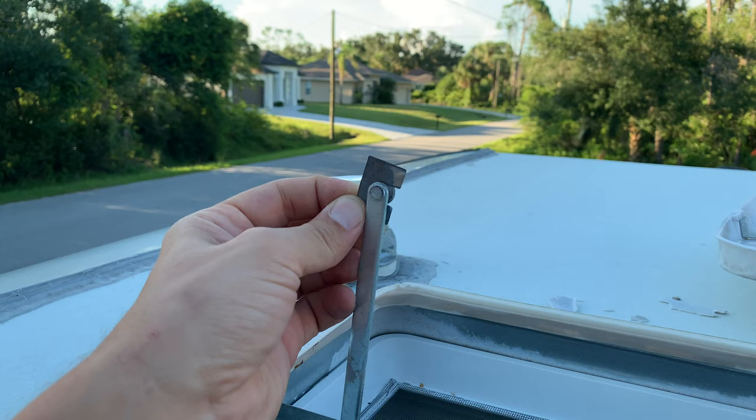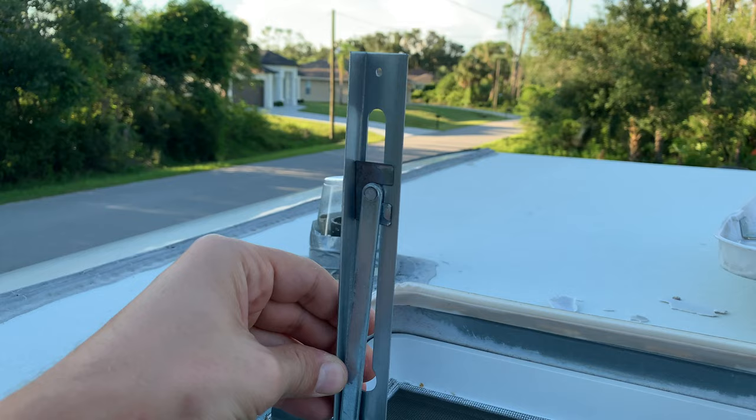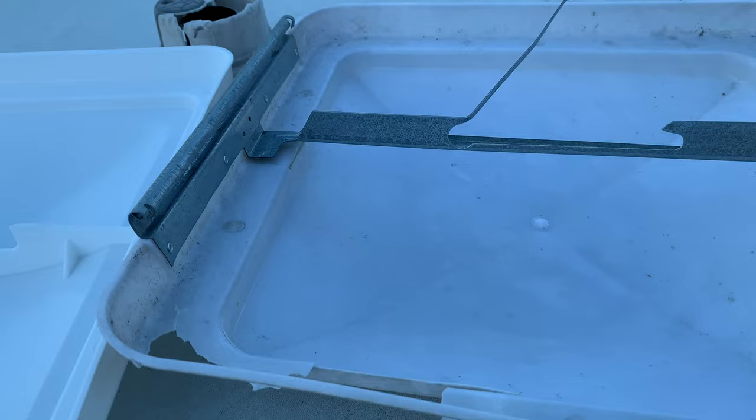We're going to need to reuse this metal stopper piece to attach the new bracket. Make sure it sits in there properly and we're just going to leave it alone for now. Inspect all of the other parts of the roof vent and fix them if necessary.